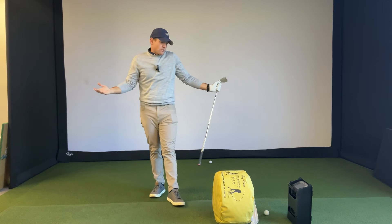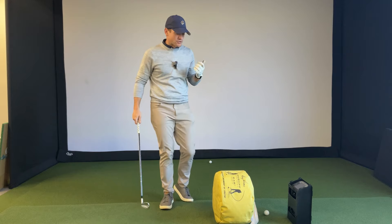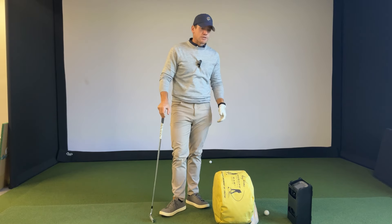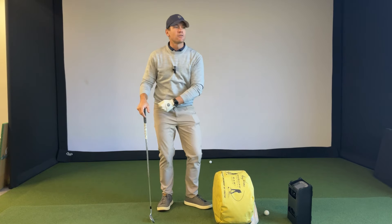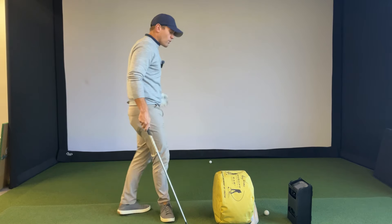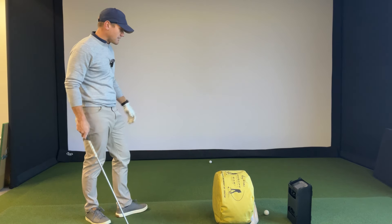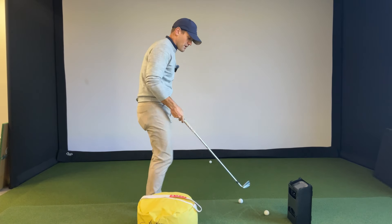What if you're not a slicer? What if you hook the ball? What if you're a chronic early extender — you come out of your shot, raise the handle, slap it hard left? Where are you going to put this bag to make it more conducive to a player that's going to hook the ball?